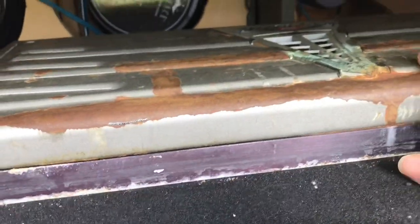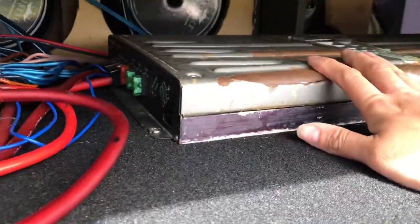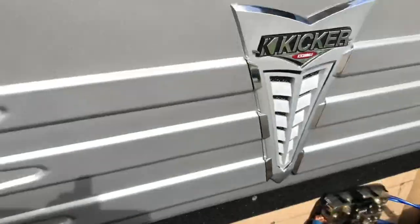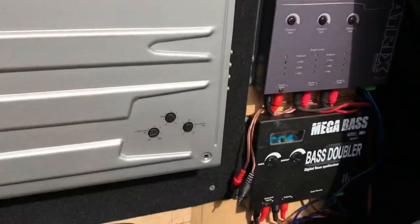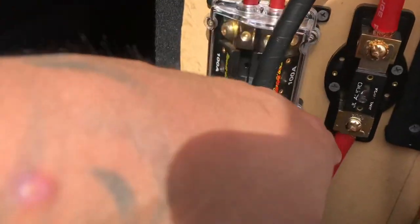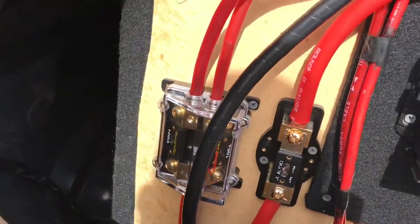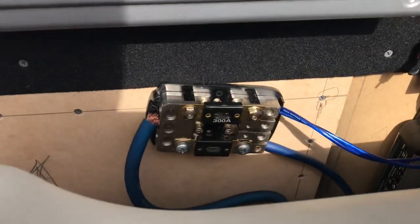I still got this Kicker A50.4 — it looks horrible but it puts in some work. That's actually on my tweeters. And this PPI amp is on the 8s. Then I have the JL Audio HD amp on the 10s on the rear of the truck. My front 10s are not even connected. I did have the 1200-1 HD amp but it blew out on the way to a car show. The fuse does look a little burnt but it's not broken. These fuses right there are for the other amps.